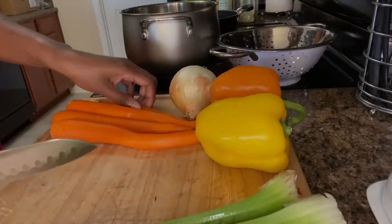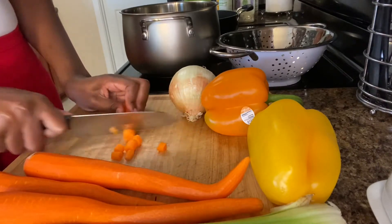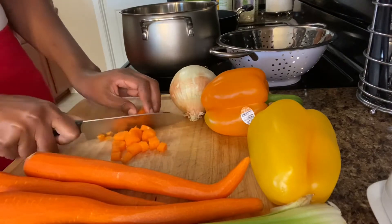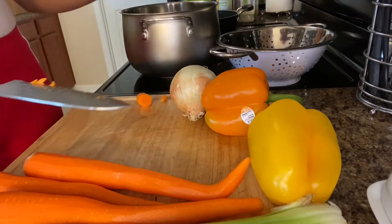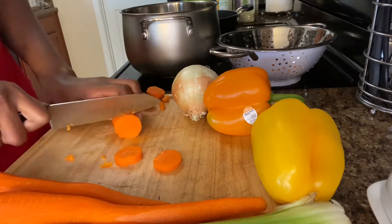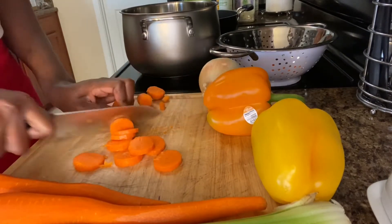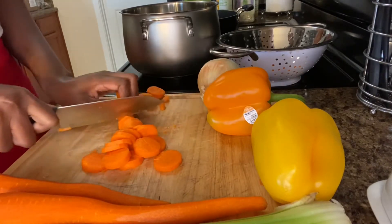Welcome to my channel! Today we are going to be creating a soup. I'm going to start off by chopping up the vegetables — here I have carrots, a few different peppers, an orange pepper and a yellow pepper, as well as an onion. Just chop them up or slice them up however you want them in your soup, and then we'll move on to the next step.